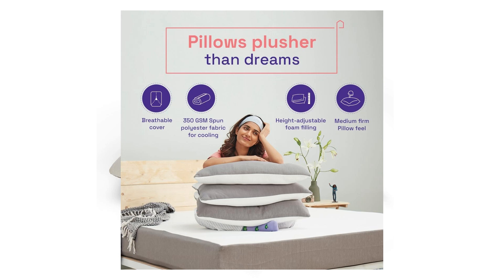Hello friends, today I am going to unbox Wakefit pillows. I ordered these pillows because I have a problem with neck pain. It had good reviews on Amazon and the price is also reasonable, so I ordered it for myself.